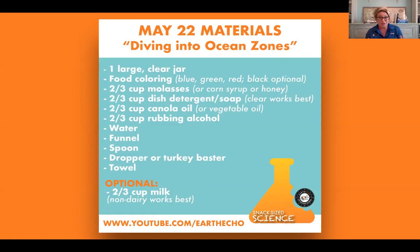One optional item is milk. We recommend non-dairy milk — today I'm using almond milk. We actually have two recipes for our ocean zones today. If you have milk, you're going to experiment alongside me, because I've never done this demonstration with milk before, so this is going to be fun.